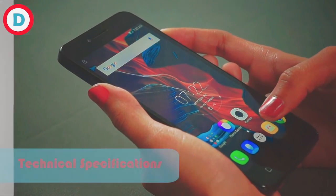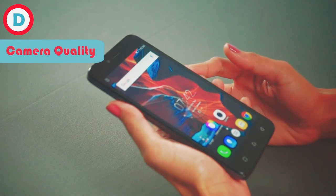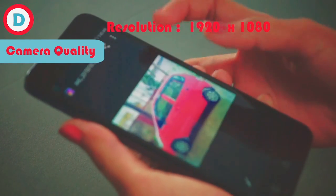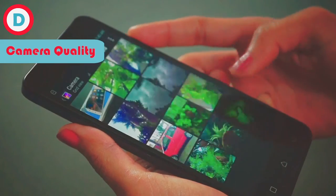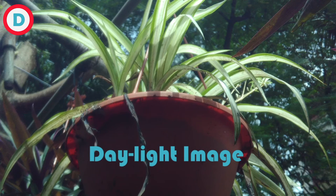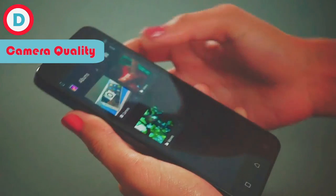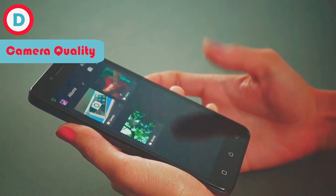Now we'll talk about the camera section. The primary 13MP camera is a strong suit which works well enough. We have taken some pictures in daylight and they're quite good, not getting pixelized. Our back camera is good. You are not getting a front flash but you are getting a rear LED flash, so you can't take selfies at night. At this price level, this is acceptable.